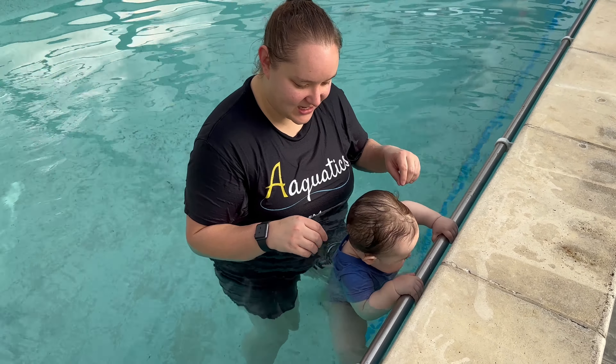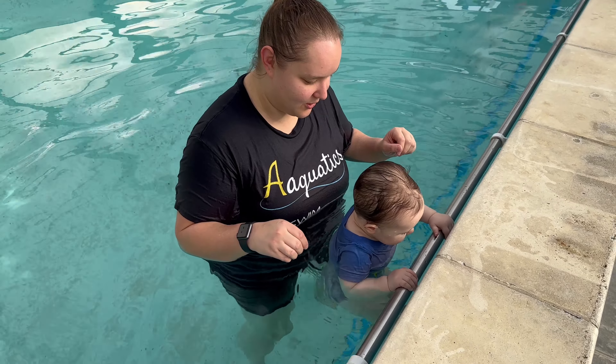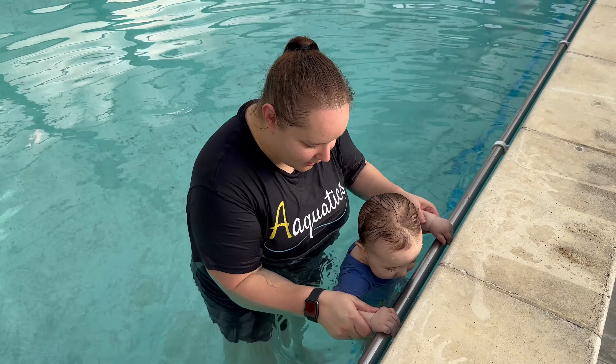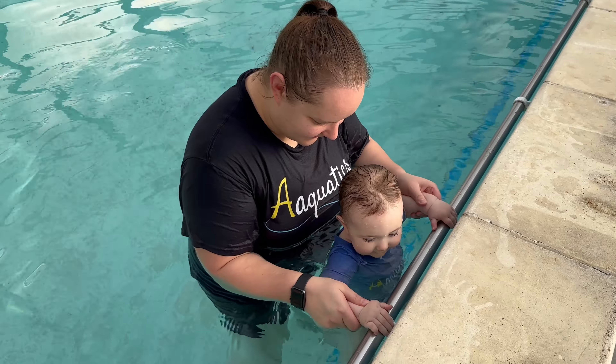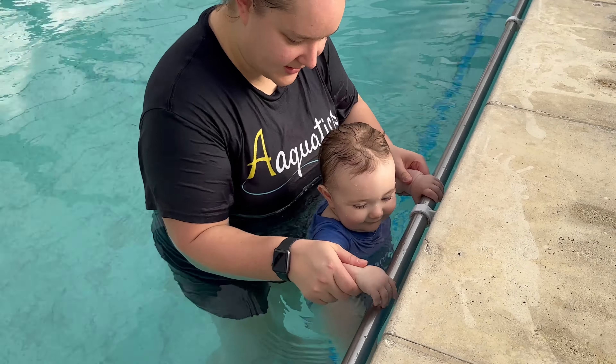As they get older, we can teach them to monkey along the bar, and this is what I'm trying to teach Winnie to do at the moment. We guide the hands to go along like this. That's it. This teaches them safety and a bit of independence.